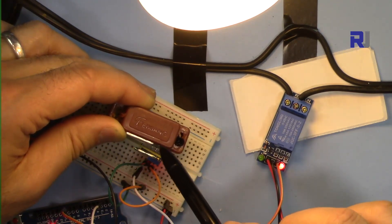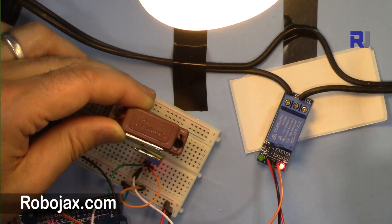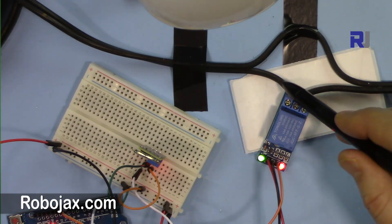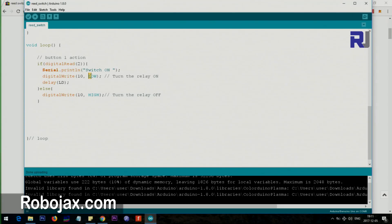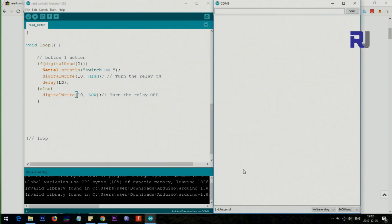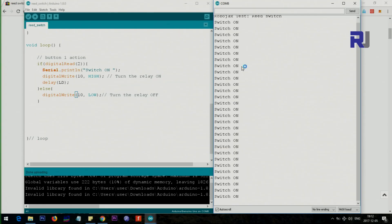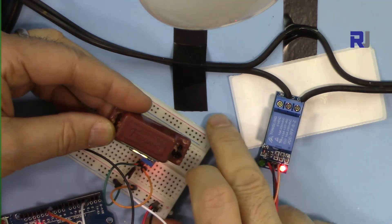If you want the light to be off when the door is closed (magnet is close), which is the typical case for a door alarm, you can either switch the wires or change the code. To change the code, just switch it so when the switch is detected set pin 10 HIGH, and when there is no signal set it LOW. Let me upload this updated code.